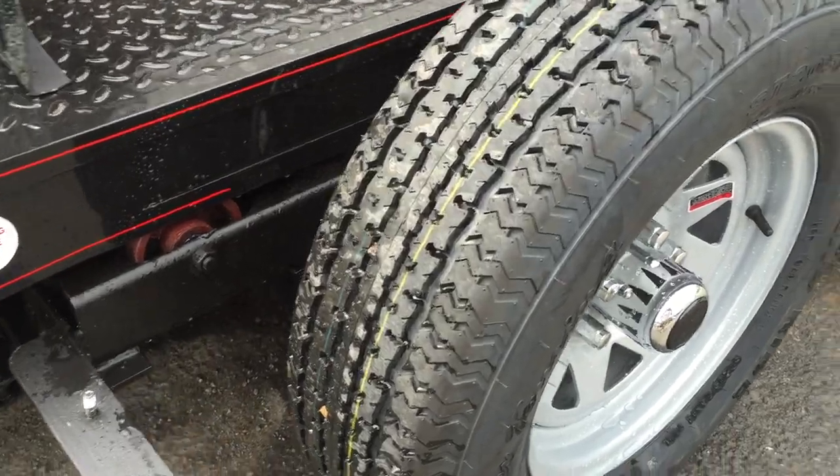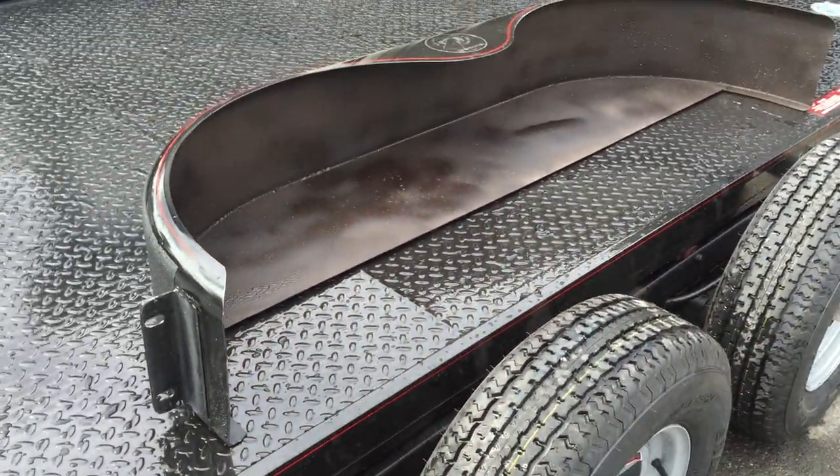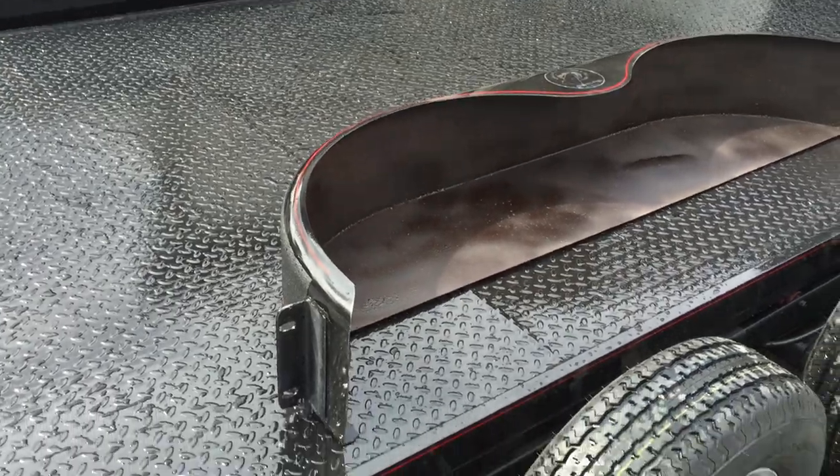There are 12 caster wheels that come on this particular trailer. You've got four down each side, and then you've also got four going back along the center of the trailer.